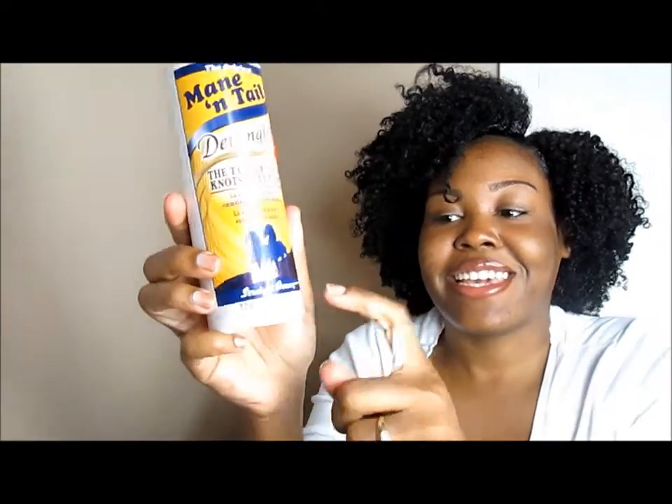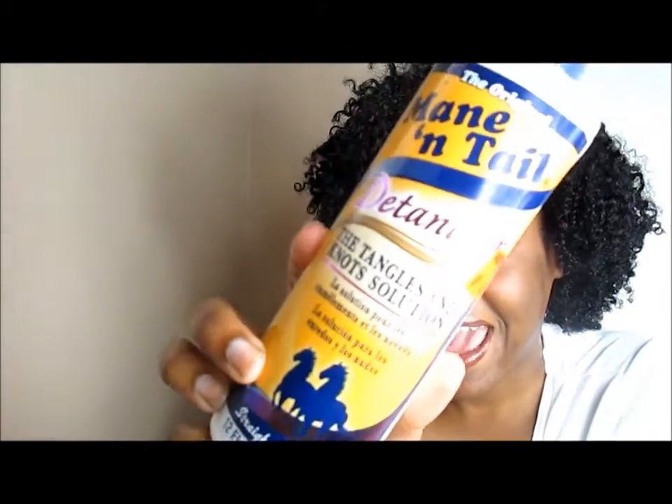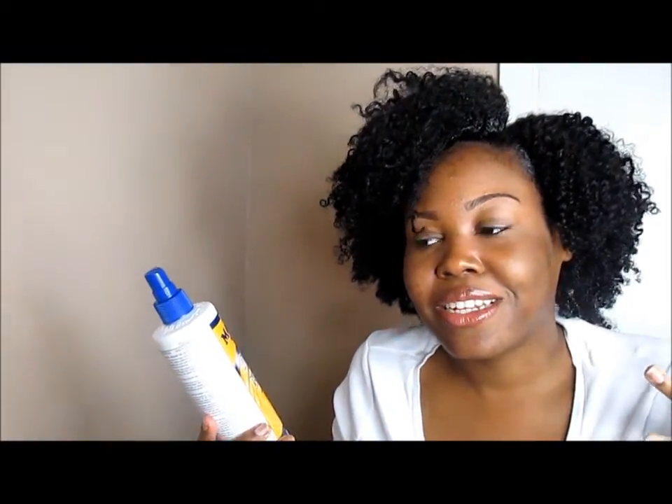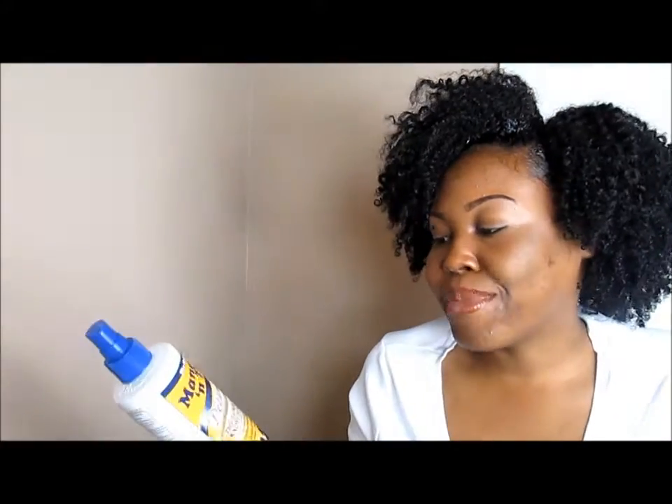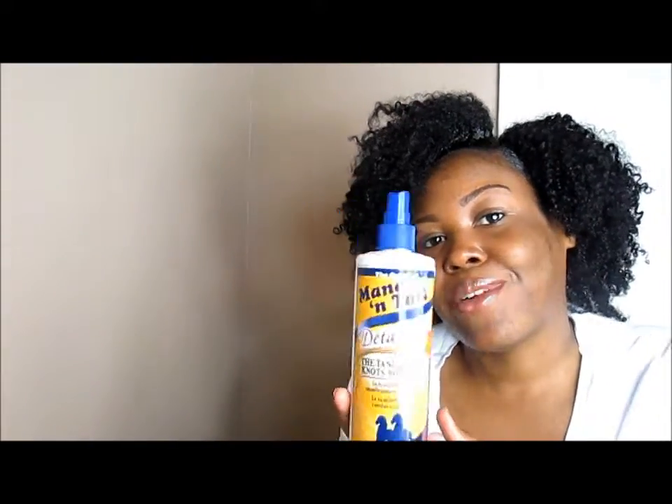Next is the Mane 'n Tail Detangler — it's basically gone. I did a review on this product about three or four months ago. What I love most about it is that it really and truly melts my tangles. It has the original Mane 'n Tail scent — that very clean and fresh smell. When it goes on the curls it doesn't drench your hair, and it takes out every kink imaginable without all this other jazz. That's why I repurchased another one — it's only $3.99, very affordable, and my hair is just thriving.